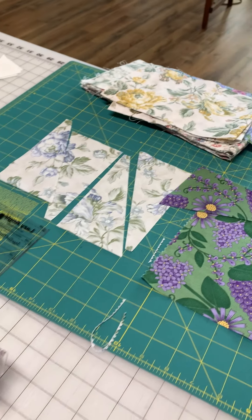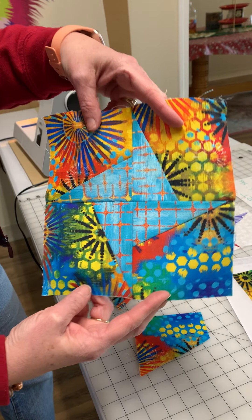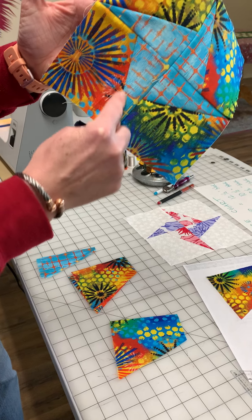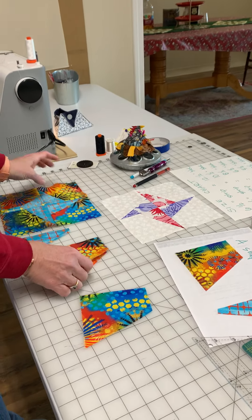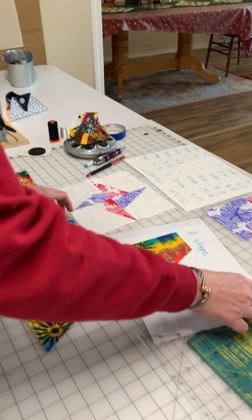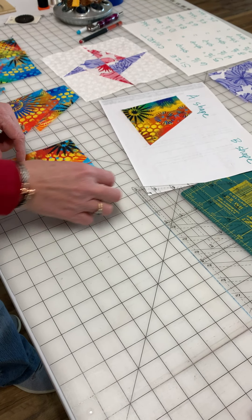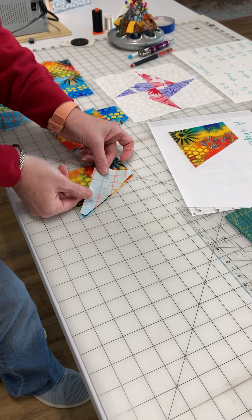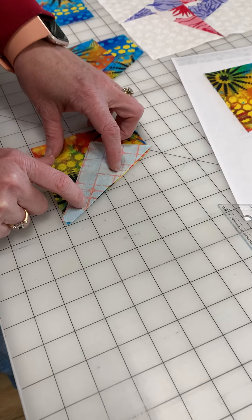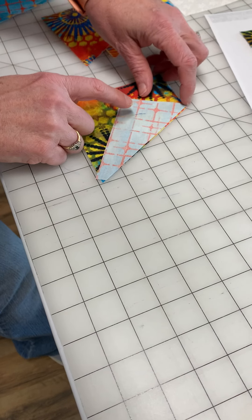I'm going to show you over on this one, because this is the finished block we're going to do. Here's the A shape — there's the trapezoid — and the B is a triangle. So once you have your four A's cut out, the way you're going to line these up is you're going to take the B, flip it over, and when you line it up, you want to use these dog ears. You should have three dog ears: one right here, one right there, and one right there.